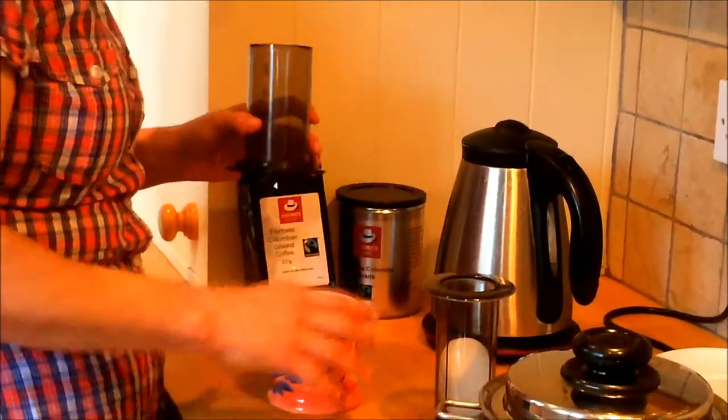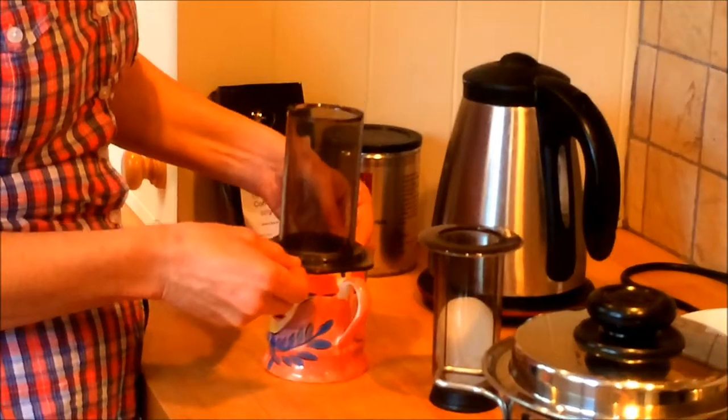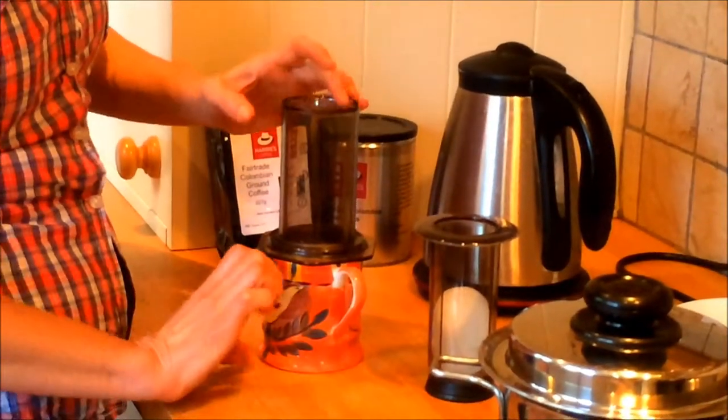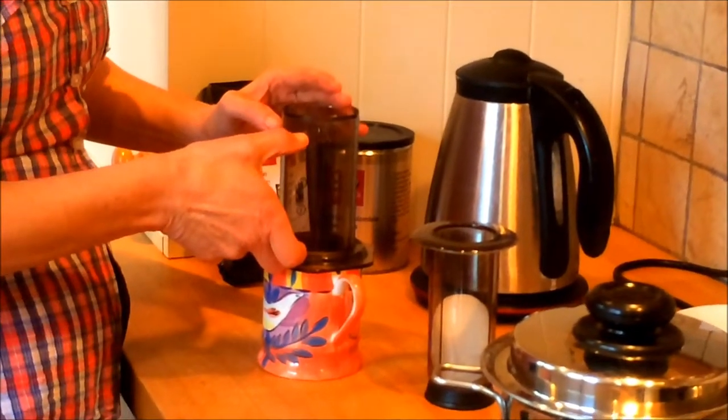This is the bit that I put my coffee into. Make sure that the cup you choose can fit the little cage into the bottom, but also that it is large enough to take all the coffee that you're going to get through the filter.